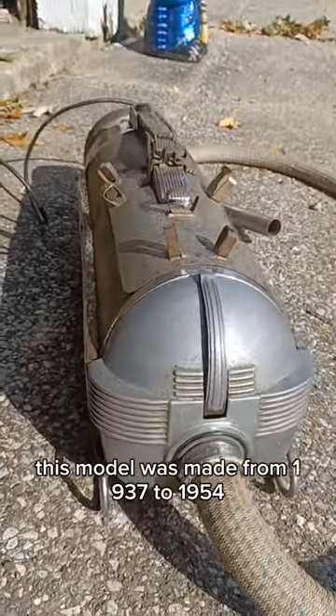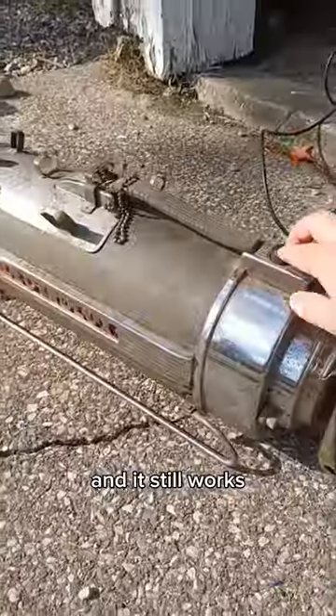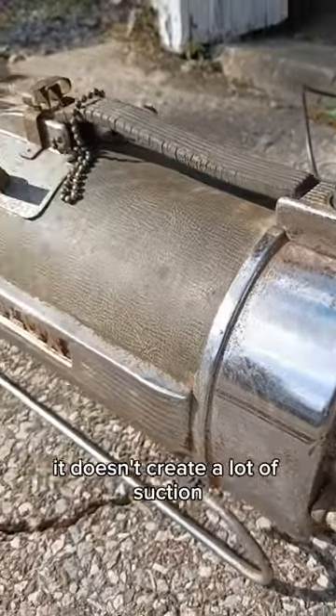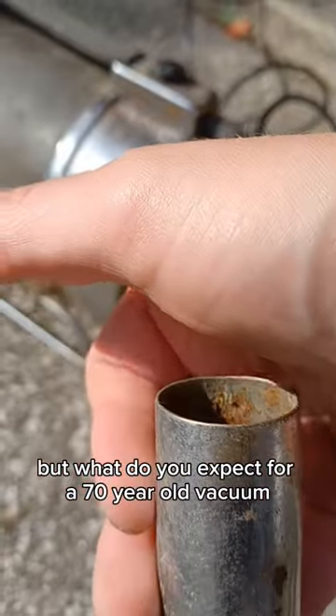This model was made from 1937 to 1954, and it still works. It doesn't carry a lot of suction, but what do you expect for a 70-year-old vacuum?